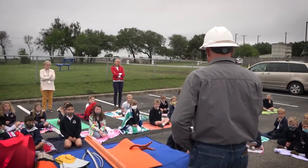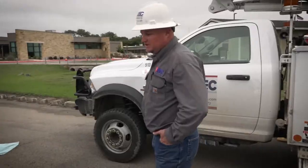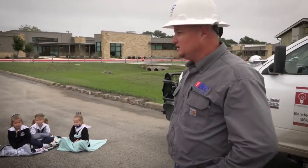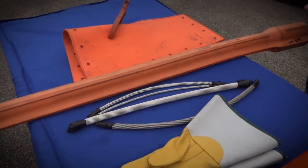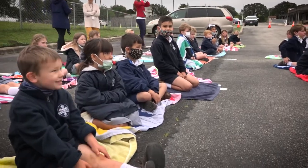Good morning. We come to you to show you some of our tools and talk a little bit about safety with electricity. Do we play with electricity? No!